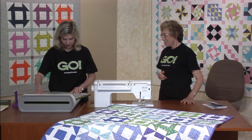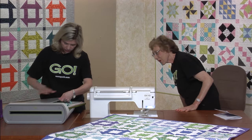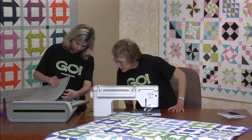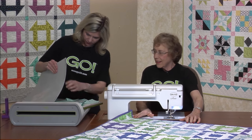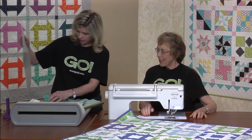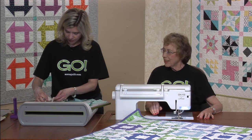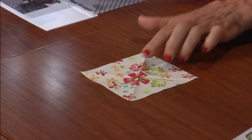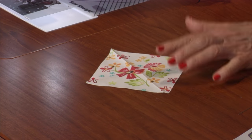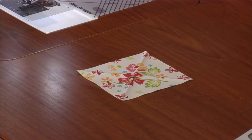I'm anxious to see our fussy cut. There's some static but we'll get it back together. Let's take a look — oh, that looks really great! Look how cute! Isn't that cute? We probably could have cut it on point, but it's in the center and it works really good.